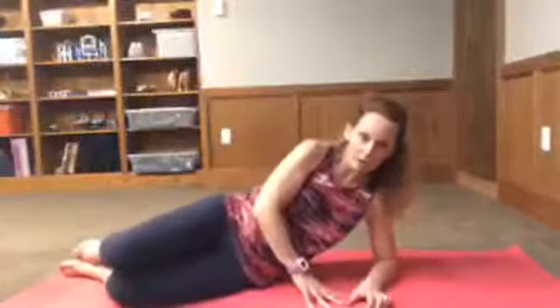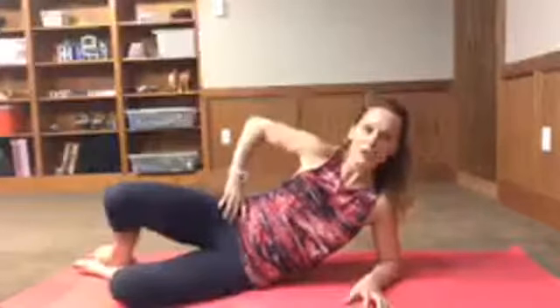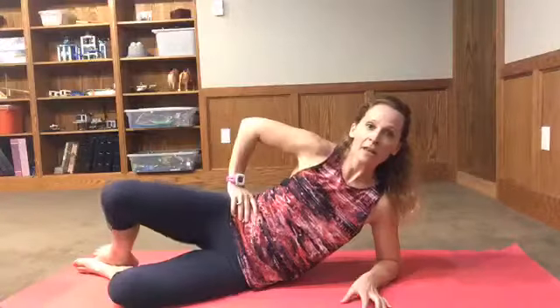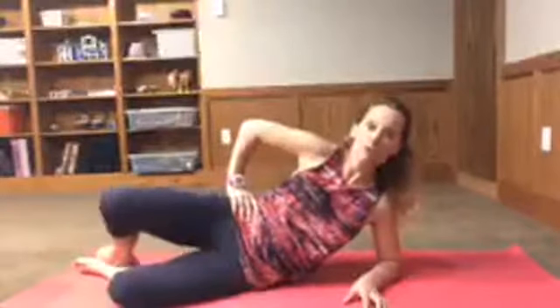The next one is called clamshell and this one is really easy to do wrong. Support yourself on your forearm, put a hand on your hip, and all you're gonna do is open up that top leg. The reason I have you put a hand on your hip is because it's easy to go too far — see how my pelvis is now opening? You don't want to do that. Keep a hand there so you can feel when it's enough, and as you start to feel that pelvis open, you've gone too far.